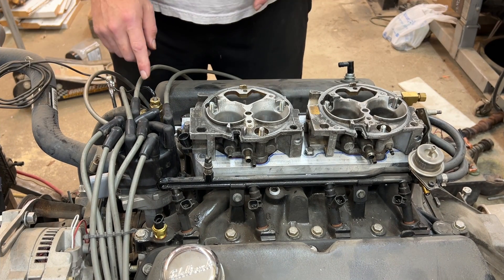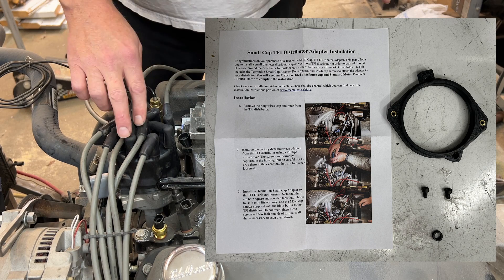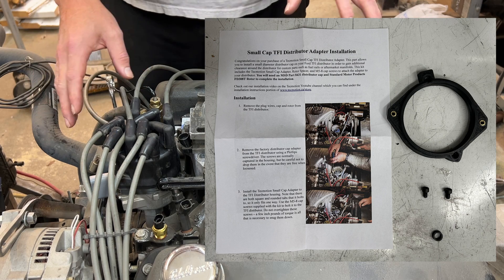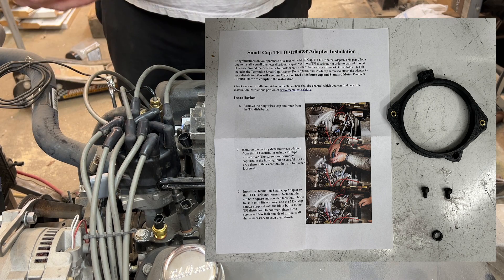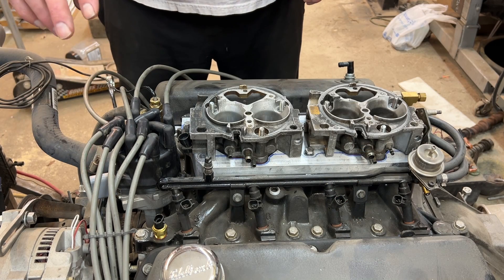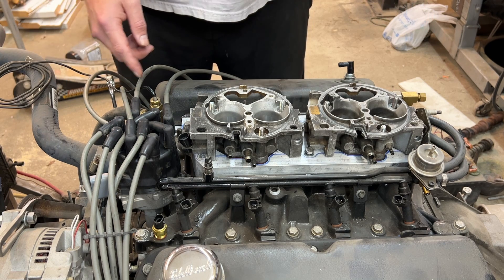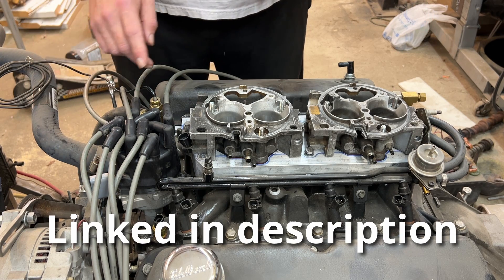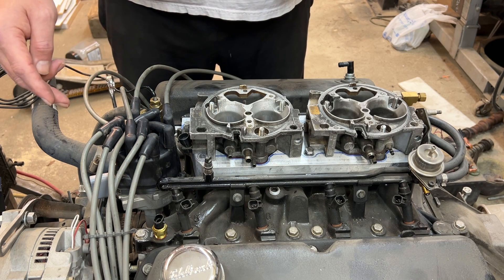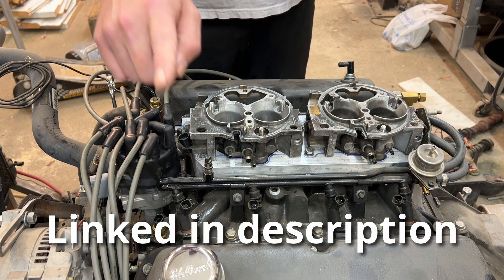Let's talk for a minute about the company that provided me this adapter. When I say provided, I want full disclosure — I paid for this adapter. This is not a promo where I got parts for free. I found TechMotion on YouTube. There is a TechMotion channel run by the gentleman that made this adapter, and I'm going to put a link to that in the description. I was able to purchase the adapter through his Etsy account, and that will also be in the description.